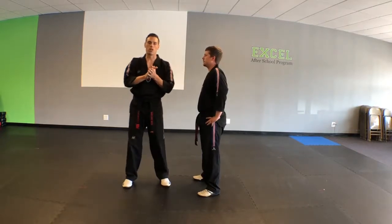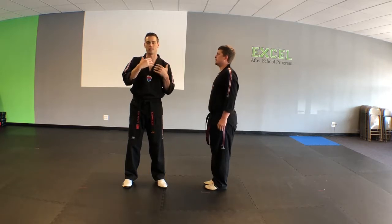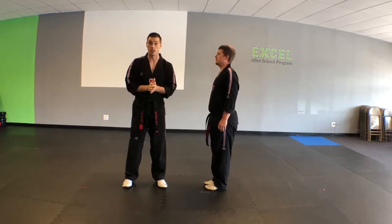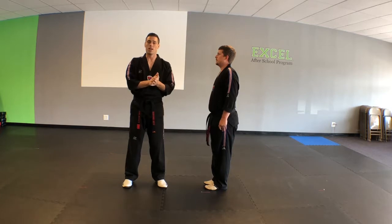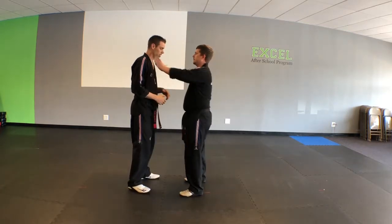Alright everyone, so what we're going to do for our self-defense is defense against a double choke hold, just from the front. We're going to break it down first and then show you a normal speed. Mr. Austin is going to step forward and choke.